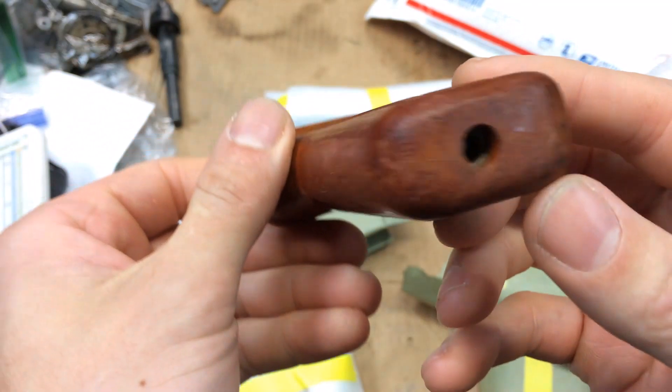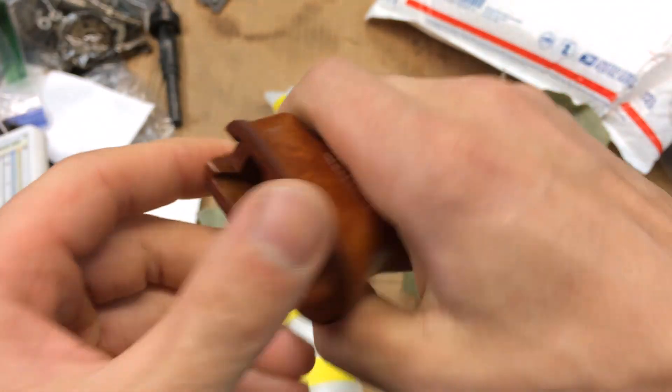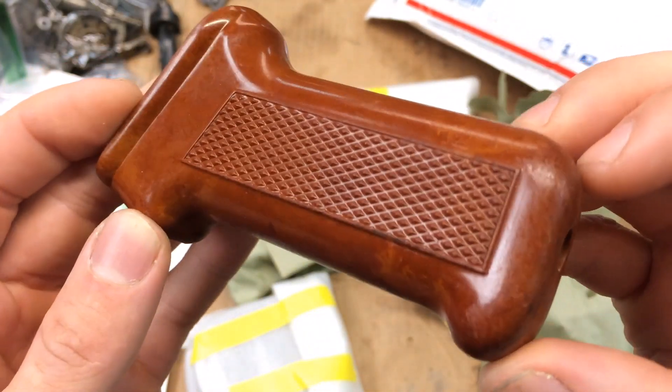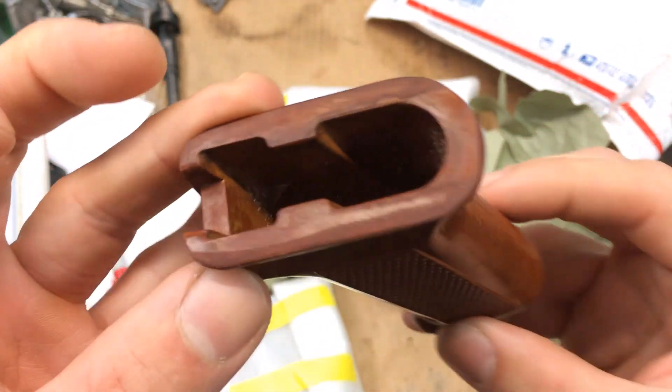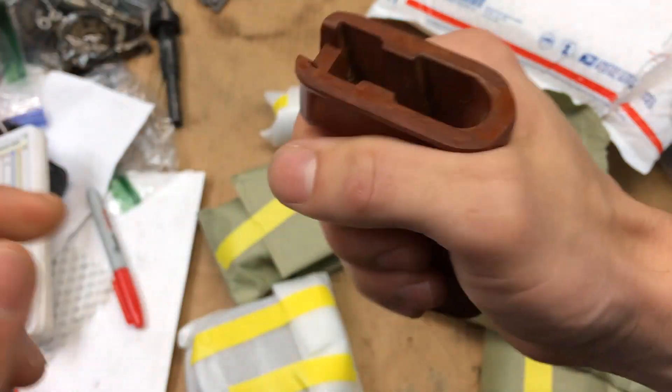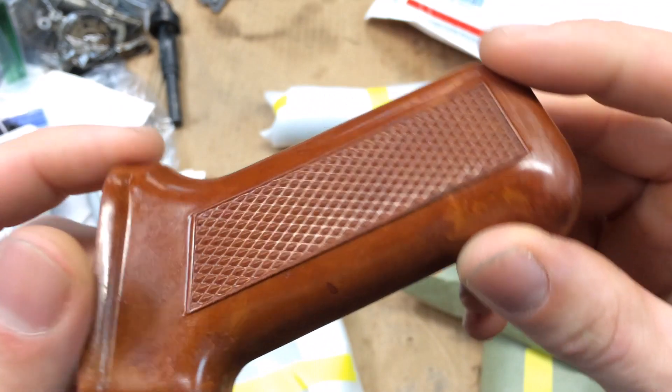Beautiful bakelite grip. This one's a Polish, I believe. I don't know — you guys definitely know more about this stuff than I do — but it's extra wide, so that makes me think that it's a Polish grip. But yeah, bakelite.